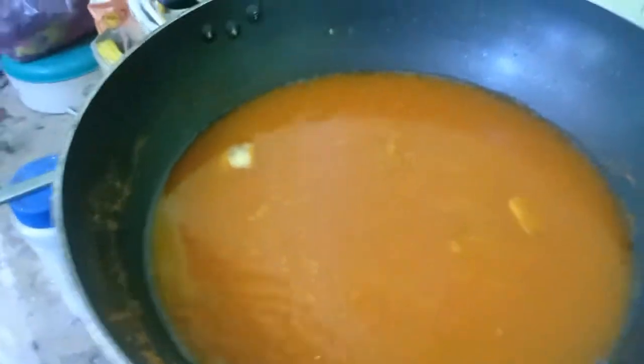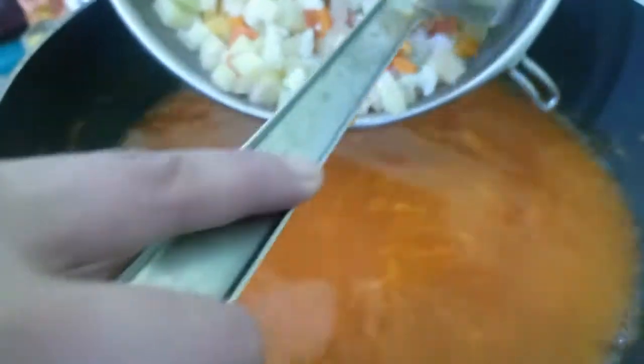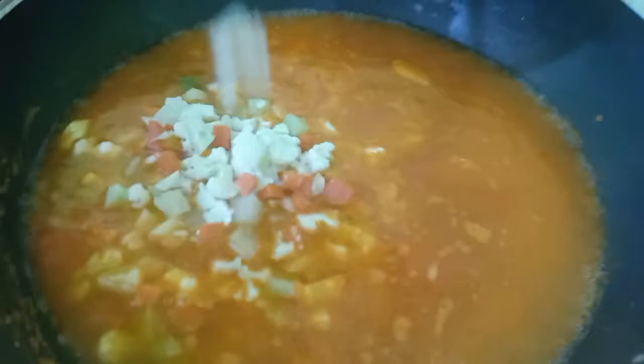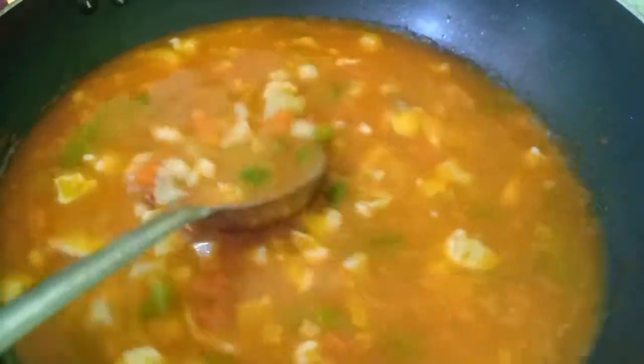Now adding stock. Add vegetables. Add all the vegetables. In vegetables we have cauliflower, carrot, capsicum, zucchini, and potato.